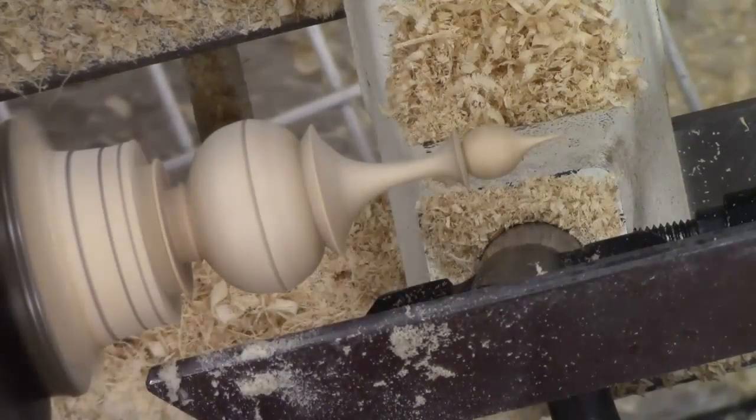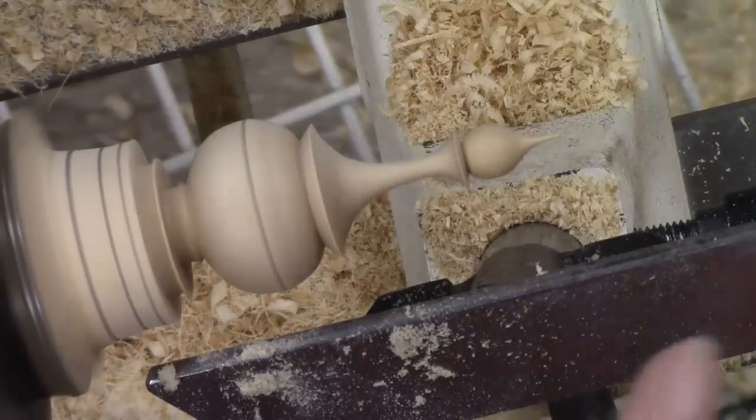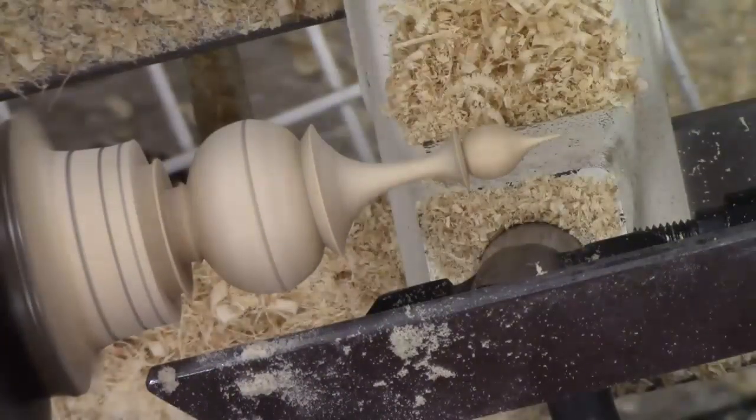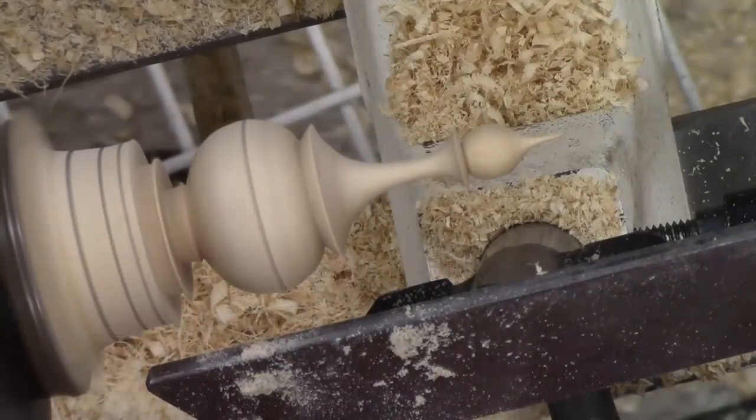Lifting the handle as you go down and get into that roll part of the bead, it's really just a matter of that thumb pressure there and lifting the handle. That's really all that's taking place.